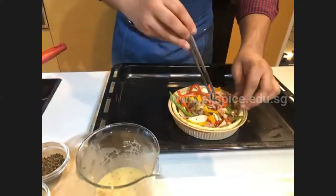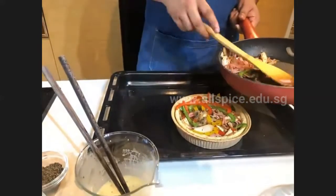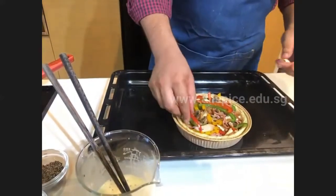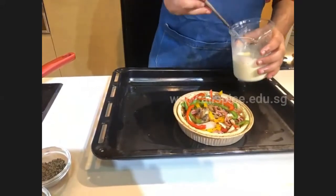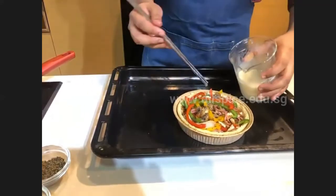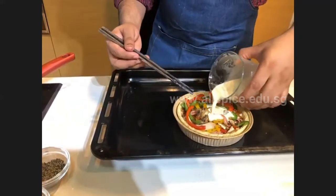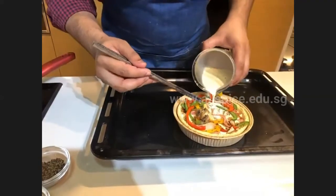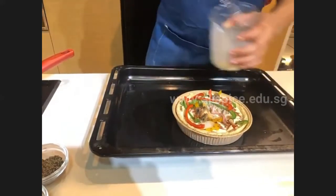Add all the filling you like. If you have extra leftover ingredients, don't worry — you can use them for a noodle dish or other recipes. Now pour in the custard sauce. Make sure you fill it only up to slightly lower than the rim of the tart — do not overfill, because the filling will spill out into the mold. Pour at one spot and keep checking the corners to make sure it's not overflowing.